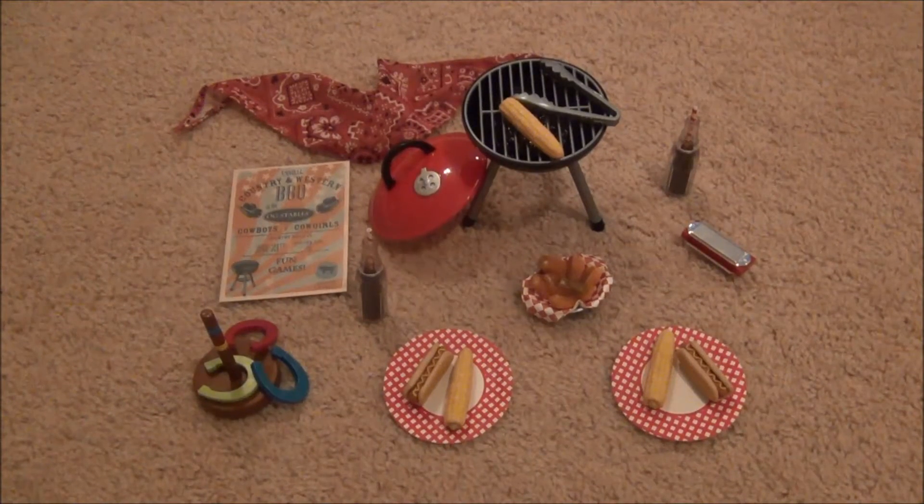This is what the set looks like when it is out of the box. I have to say this is probably my favorite R-Generation accessory set that they've ever come out with, because it is just so cute. So let's get started with all the cute little items.